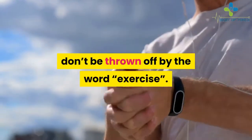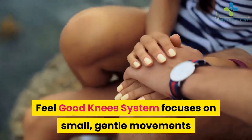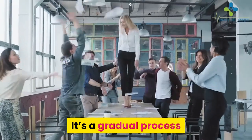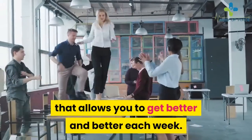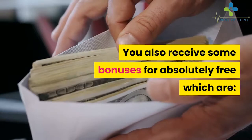Don't be thrown off by the word exercise. Feel Good Knees System focuses on small, gentle movements that slowly repair and improve your knee strength. It's a gradual process that allows you to get better and better each week. You also receive some bonuses for absolutely free.